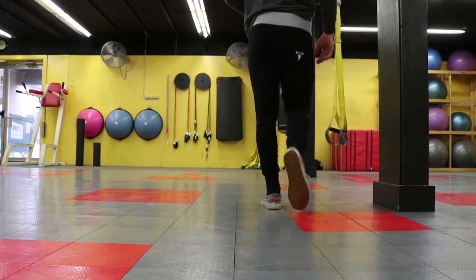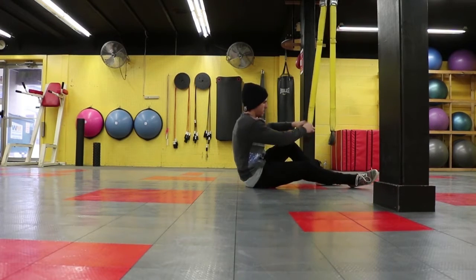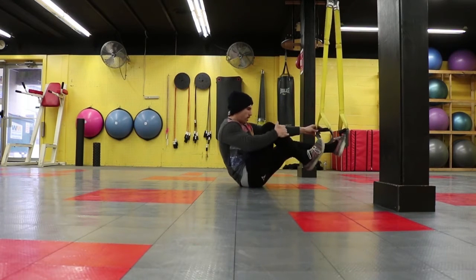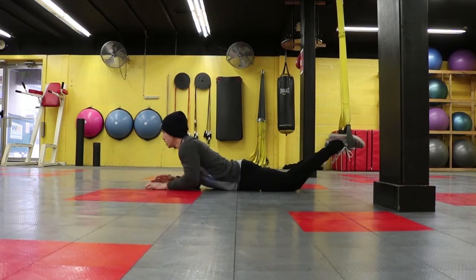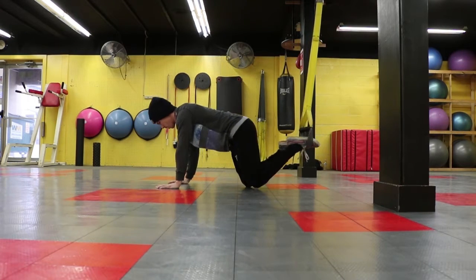What's up guys? How are we doing? So I figured let's try something new. Every Tuesday we're going to make it TRX Tuesday. I'm going to go over three to four movements to give you a better understanding of how to use a TRX and actually what it's there for.